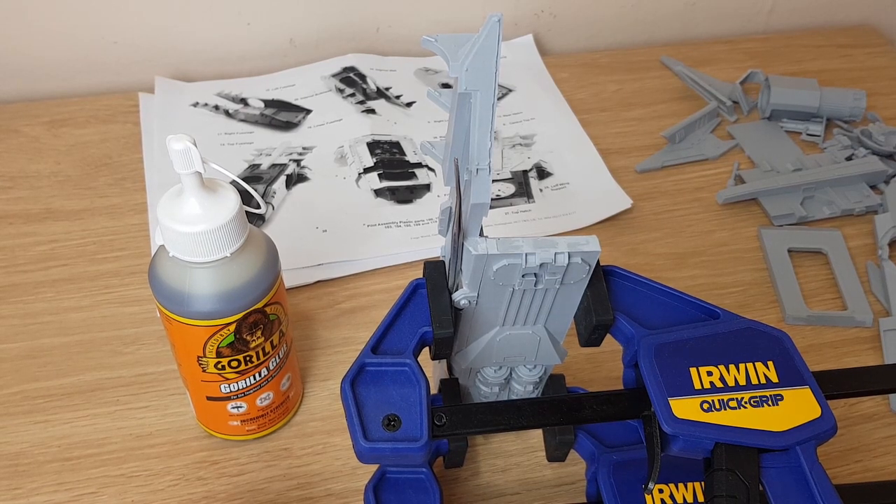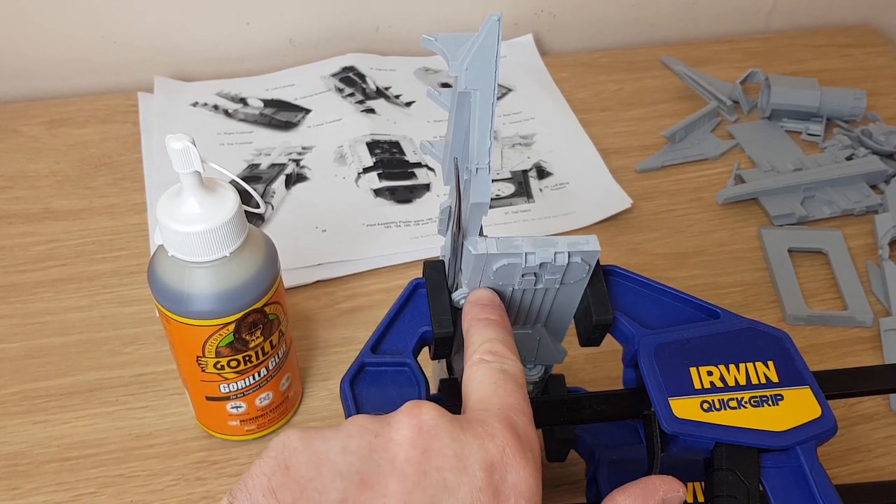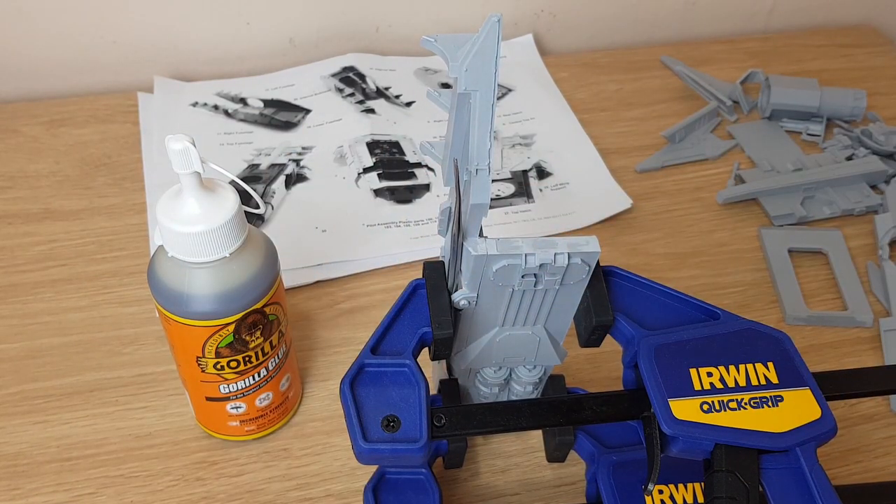Some of the other bits I can just glue with super glue — they're not load-bearing, they're not difficult. This one is an important one because it's the main chassis. I can already see there's a bit of a gap, but things like that I can sort out with green stuff just to tidy up.